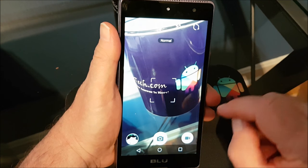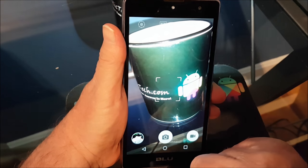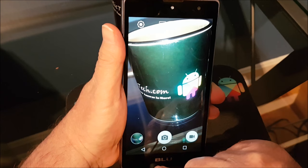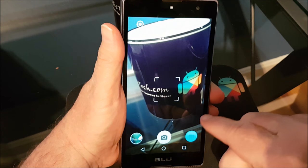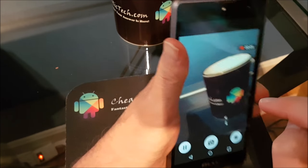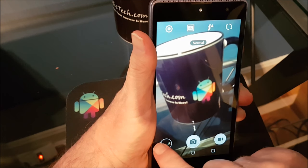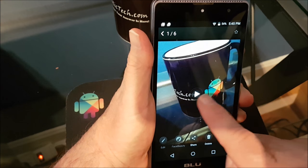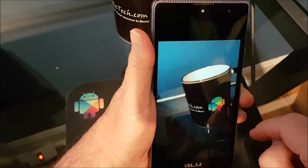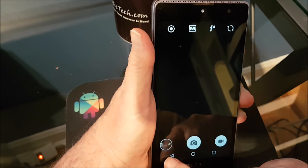Now the camera — it's not very good, but it'll do the job in a pinch. You can touch to focus, but it's quite slow — you can see how long it takes to focus. And video is horrendous; it jumps around quite a lot. But it's better than nothing — if it's all you've got, then it's all you've got.